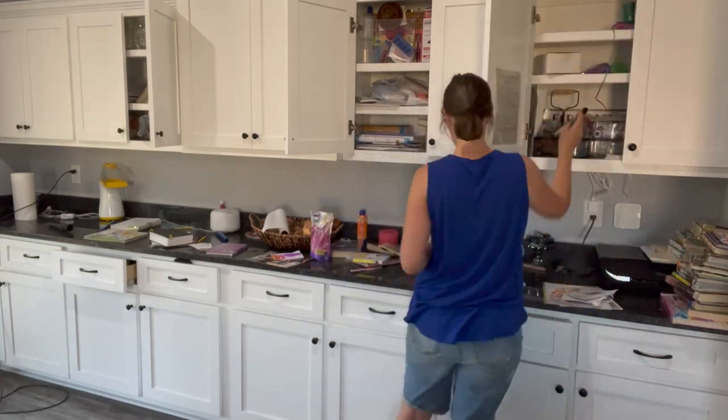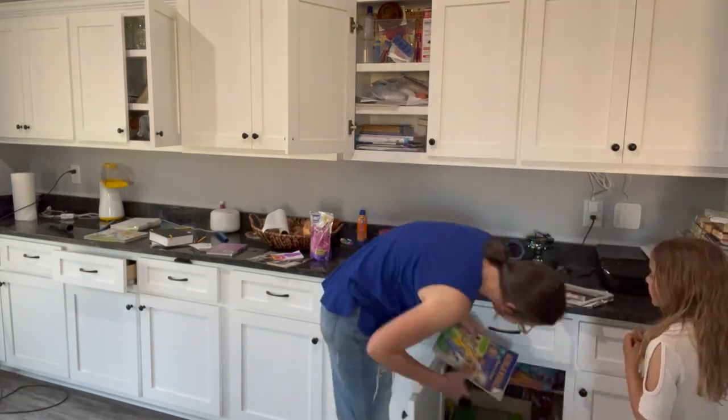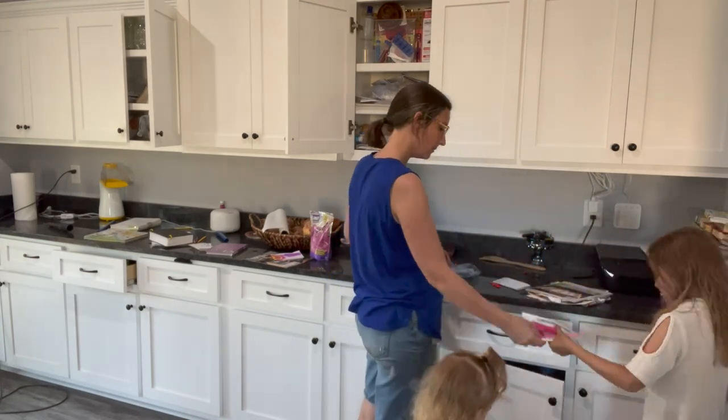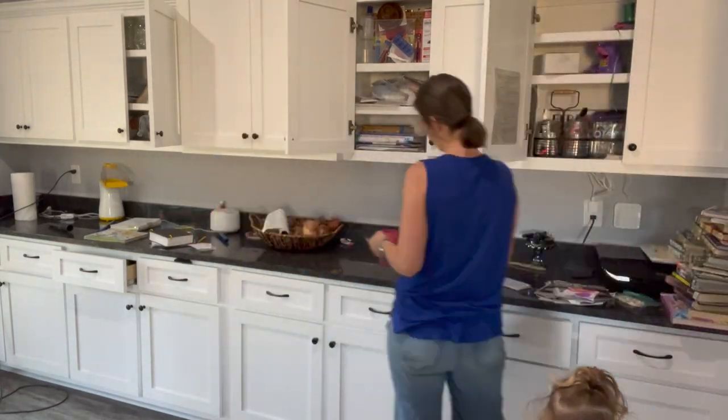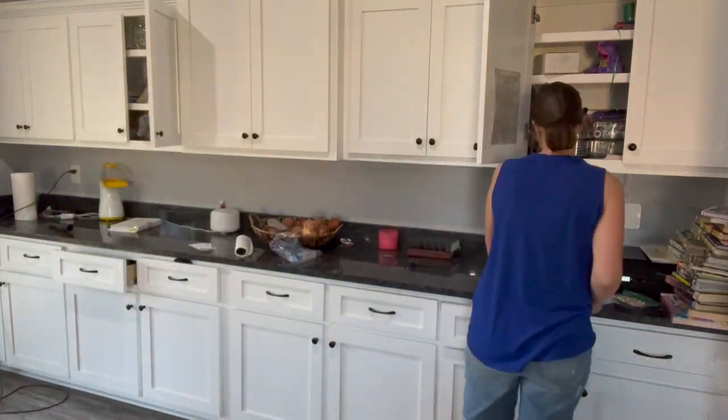This counter we actually had special made when we built our house and it is amazing. It's an area that holds all of our homeschool stuff, and it can also be a huge 16-foot-long catch-all if we're not careful.